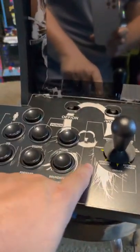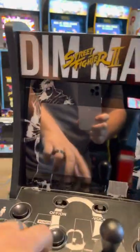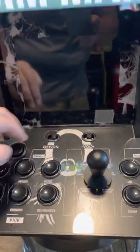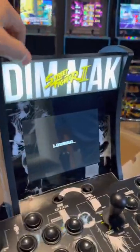I dig it. The only thing I don't like is you can see the plexiglass — press down — it's like warped. I don't know, I might undo the screws and then maybe it'll kind of spread itself out. But first time turning it on — I like that. Look, the top lights up.